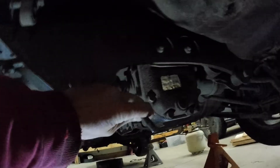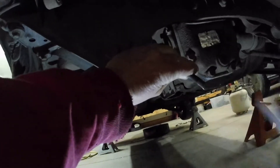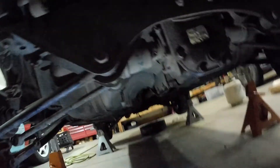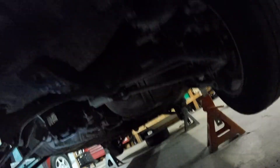I'll drive this pin out of here. Just like that — and there's the pin. Now slide the axle off and pull it out of the hub. And there's one. Then just repeat that for the other side.